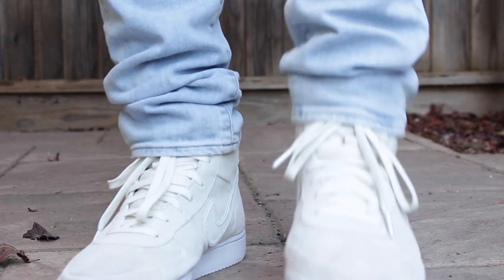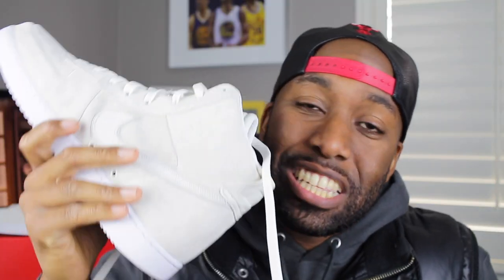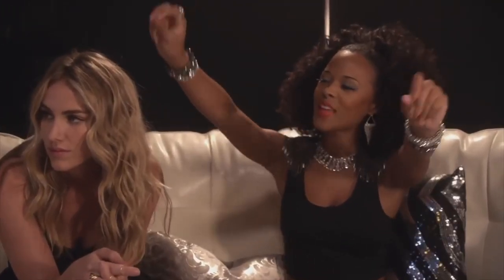I was glad that the restock came about this fall and I definitely copped these Vandal sneakers. And as a matter of fact, I had to get two — yes, I was greedy. As you can see behind me, I had to get two, especially in this sale colorway, just in case I was at a party or at a friend's house and something dropped onto my sneakers.